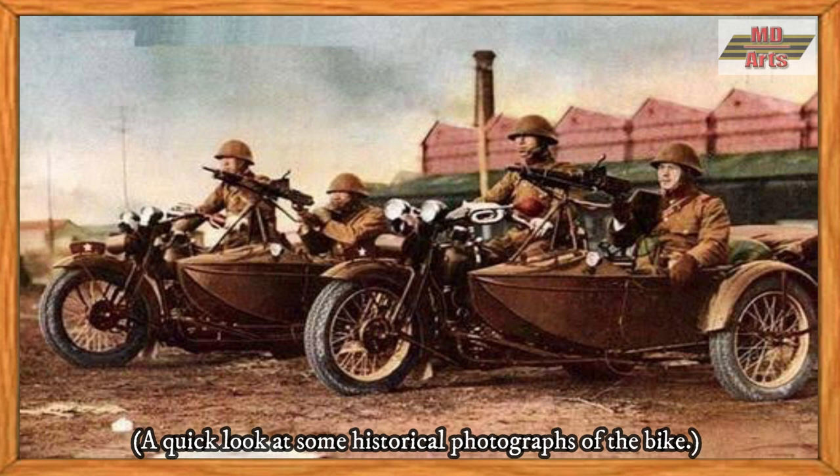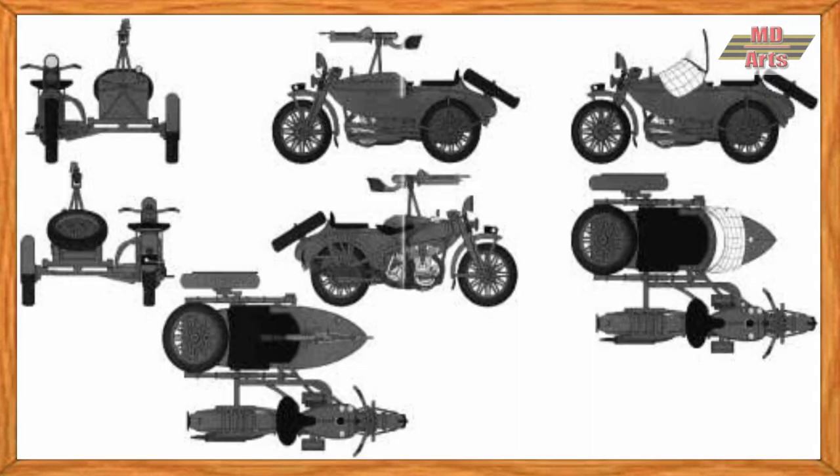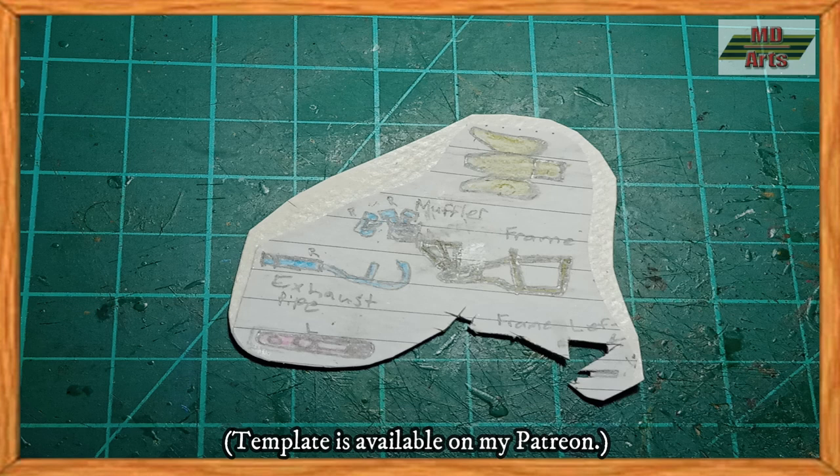In this video today, I'll show how I built the World War II era Japanese motorcycle, the Rekua Type 97 motorcycle, out of paper in 1/72 scale. I started by tracing and measuring from different angles over blueprints of the vehicle. Then I glued the template drawings onto a piece of watercolor paper.